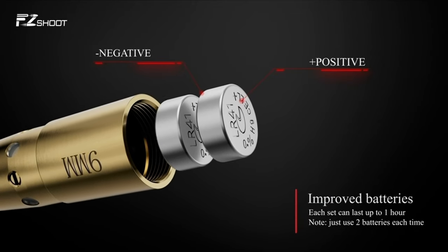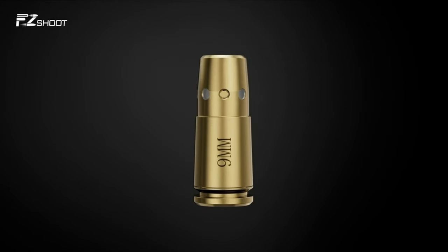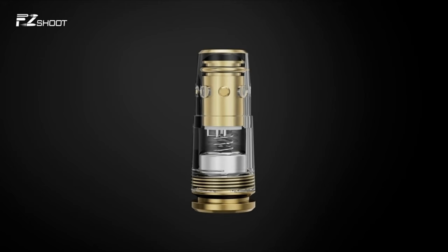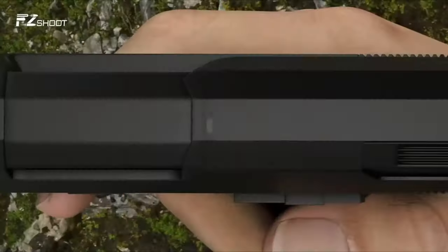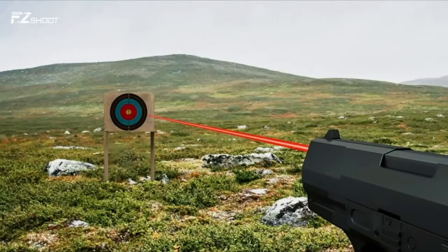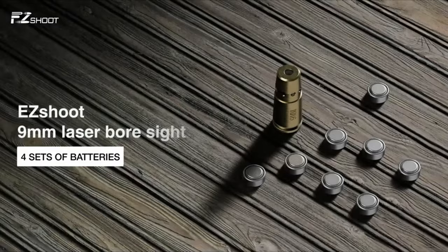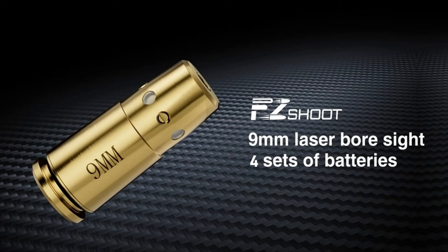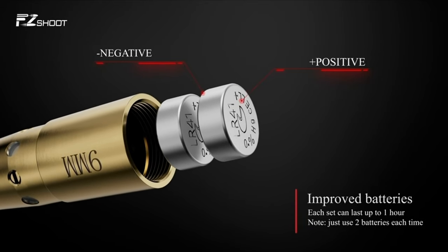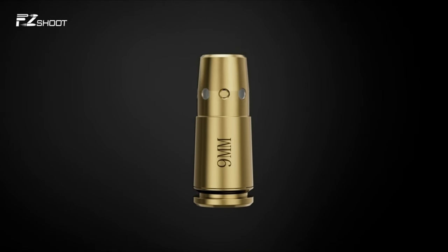Constructed from solid brass, this tool is built to withstand extreme temperatures without losing shape, ensuring consistent accuracy every time. EZ Shoot packs in eight upgraded AG3 batteries, giving you up to four hours of use — just remember to remove them after each session to keep them fresh. For anyone serious about their 9mm firearm, the EZ Shoot Laser Bore Sight is a small investment that pays off big in accuracy and time saved. It's a must-have in your tool kit, especially for those who value precision.